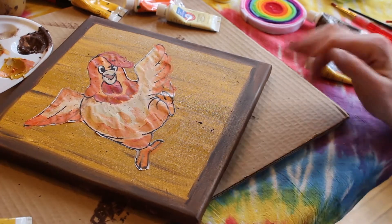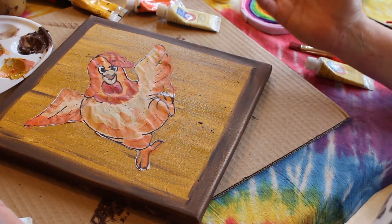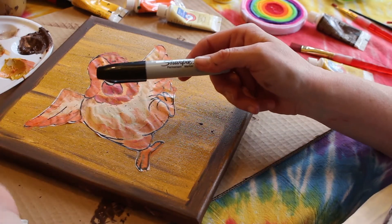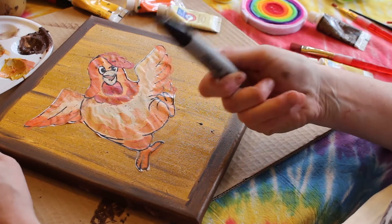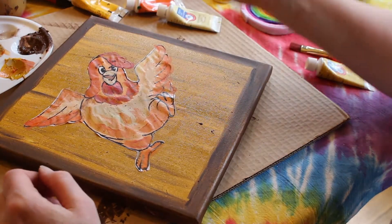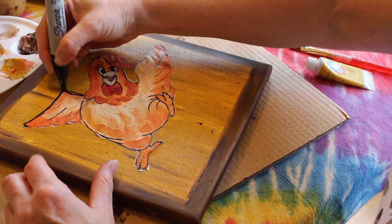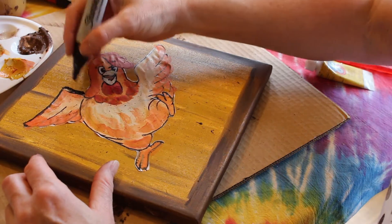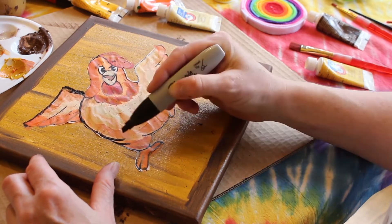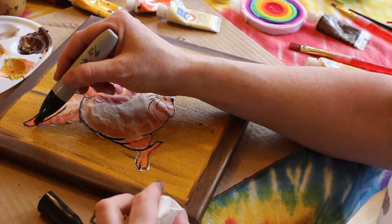Now that the picture is hopefully dry — mine is mostly dry — we are going to use our friend Mr. Sharpie again. I am using a black one; I wish I had brown because I would use brown, but black is what I have. This is a really fat one, which I would probably not use either, but once again, this is what I have. We are going to outline all the black marks on this picture to make things stand out a little more. It doesn't have to be perfect — just trace all the lines. You may need to wipe off your Sharpie if your painting is not completely dry.